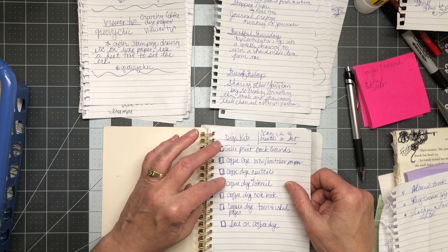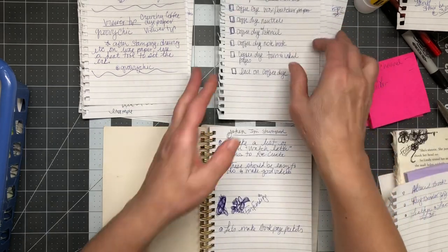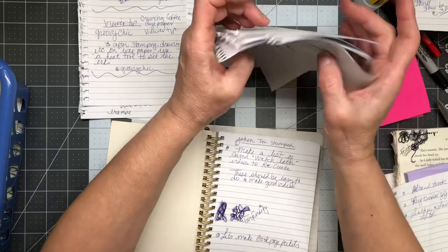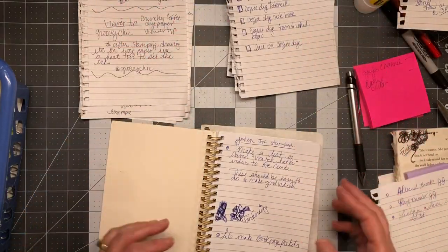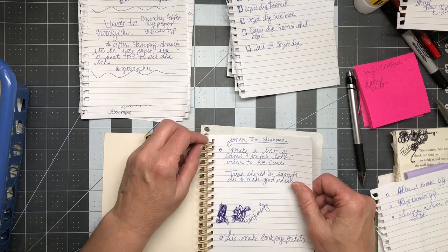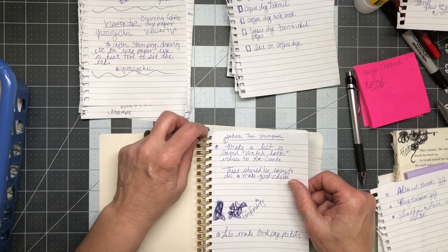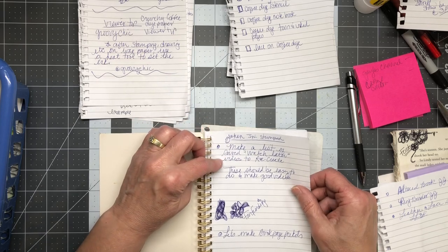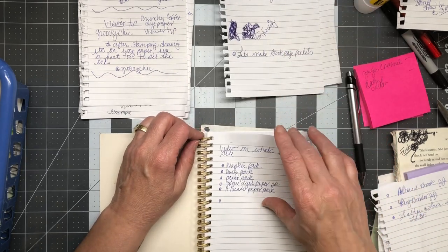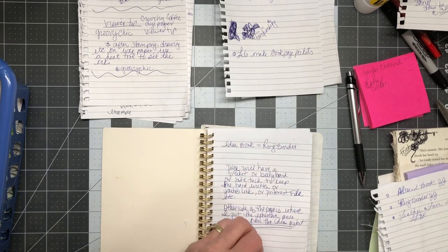Scan in and create a kit. I have a lot of stuff I make that I'd love to scan, and a lot of old stuff I can scan because of the copyright dates. I don't know how to make a kit — is there a trick to it? I've searched YouTube and I can't find how to do it. I must have gotten sidetracked. Make a list of saved watch-later videos to recreate. Things to help me.